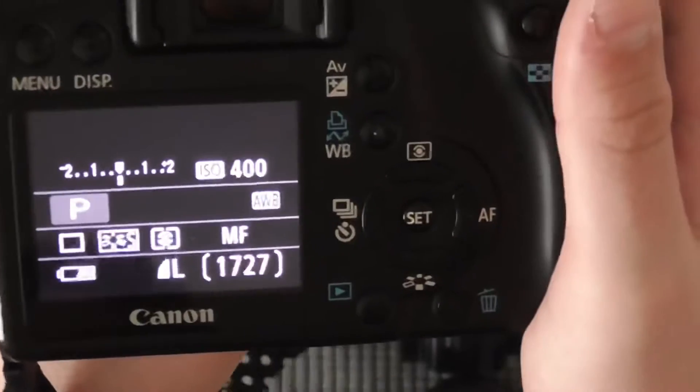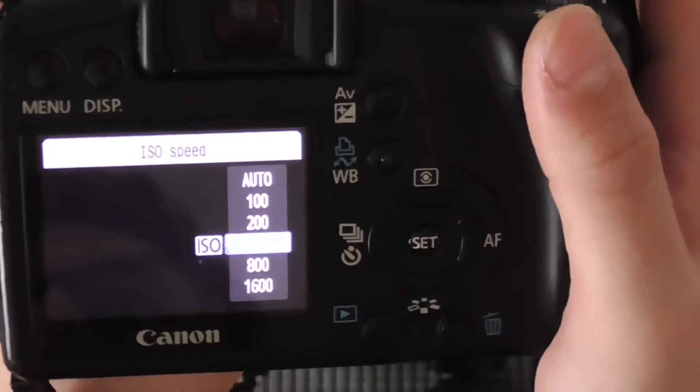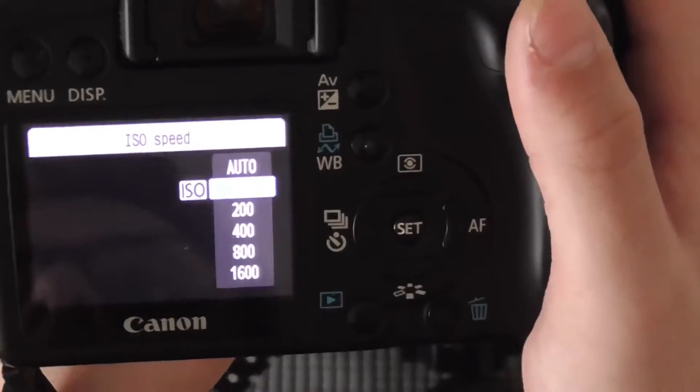For this one you can change the ISO and everything, and you can adjust it with the scroll wheel. I'm going to switch it to auto.